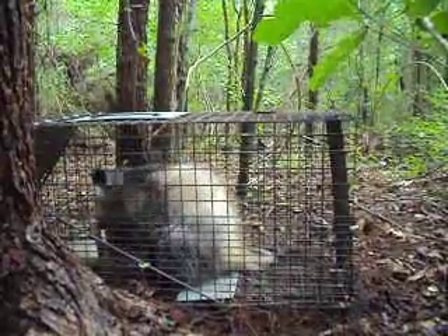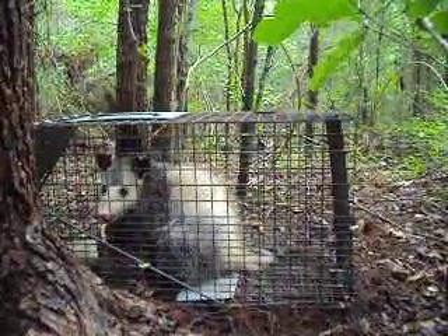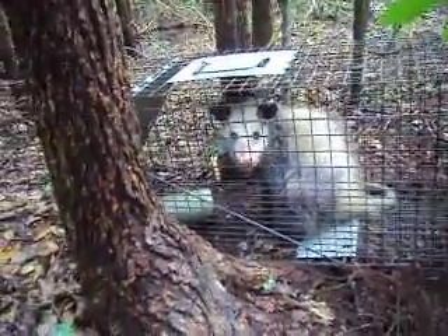How are you guys? This is Small Game Hunters. Today I come back to check my trap. As you can see, I moved it to a different spot. This is right behind my house. My chicken pen's back there. I set it out for raccoons, but apparently this opossum liked it.